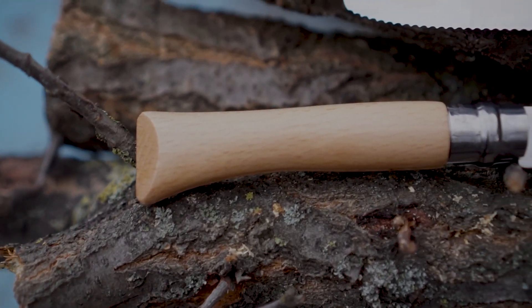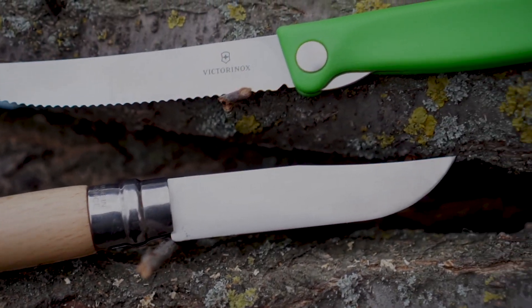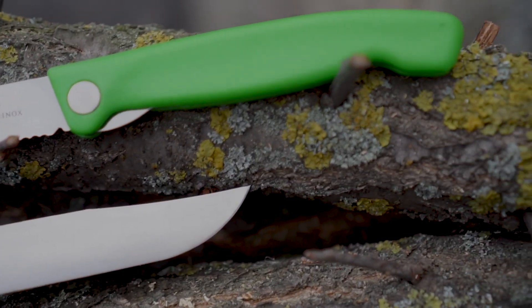Сразу хочу напомнить, что я не говорю о всех Victorinox и не сравниваю их со всеми Опинелями. Хотя бы потому, что это невозможно — они очень разные.